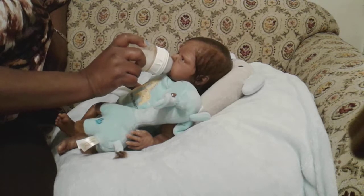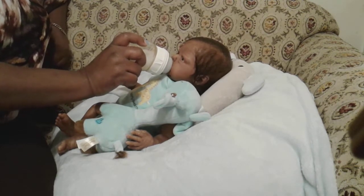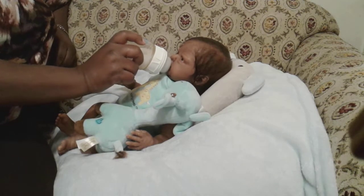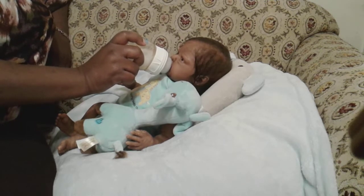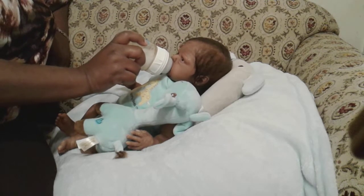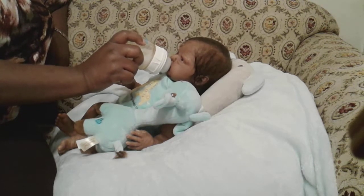It's a size newborn little Gerber outfit, and it's a three-piece set. But for some reason, as always, I lost one of the pieces. I don't know where the little hat is. I can't keep up with these kids' clothes to save my life.